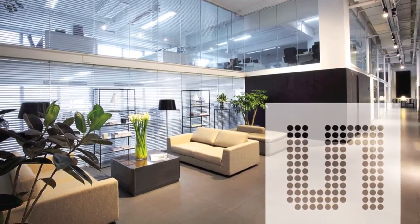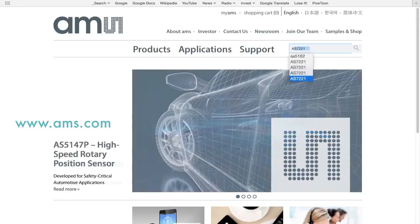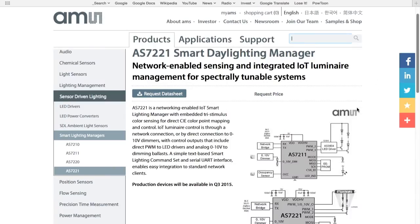For more information on this exciting product, let's take a look at the AMS website at www.ams.com. In the search box, I will type AS7221. I should note that there are actually four different variants in the AS7200 family of smart lighting managers — you should check each of them out. However, for this discussion, we're going to focus on the AS7221.